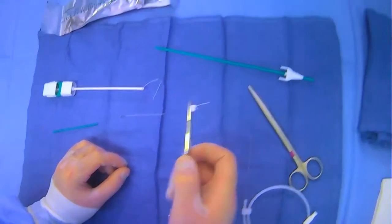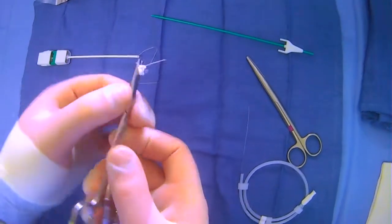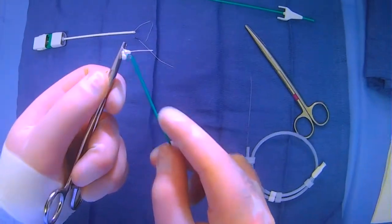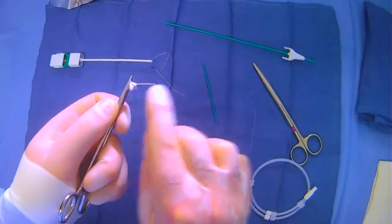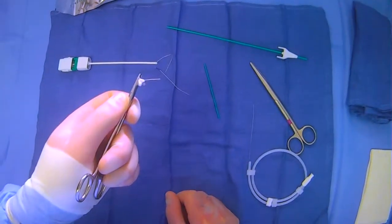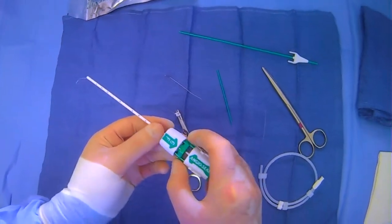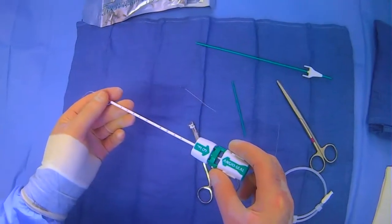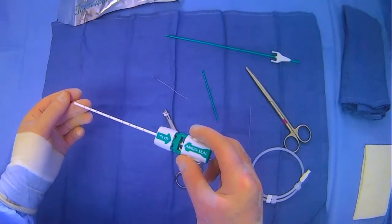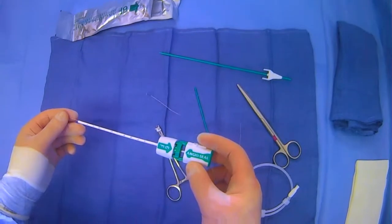You'll have your suture sticking out. Go down low, flush with the skin, and cut. You'll have your anchor inside the vessel, your collagen plug just outside the vessel, and the suture cut flush with the skin — and that will give you hemostasis. This shows the different kit components, and we'll do a more representative example in one of the other videos.